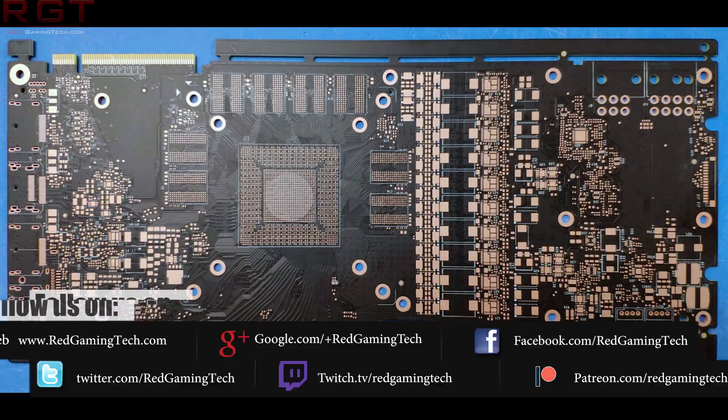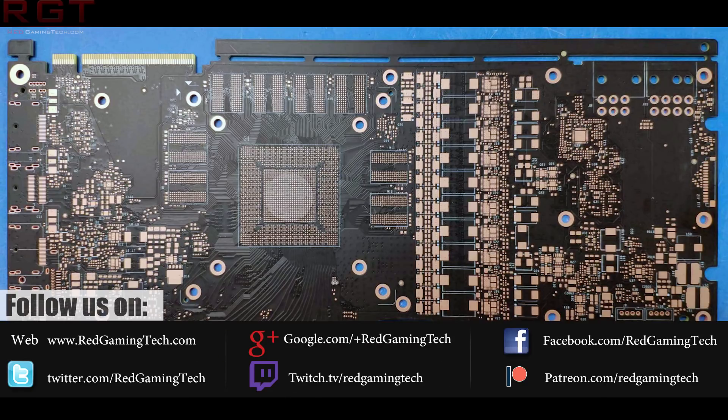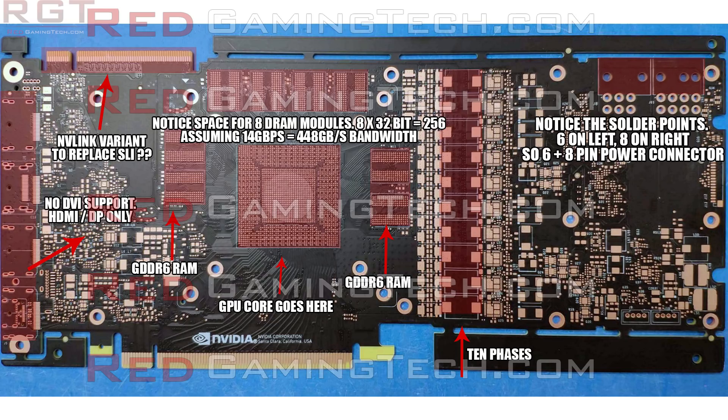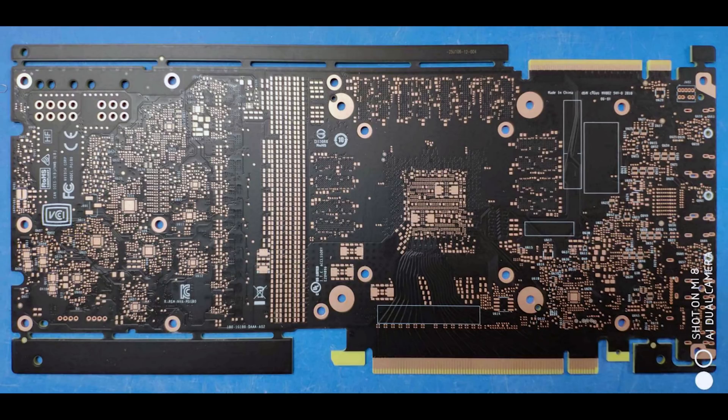First of all there is a PCB that has leaked out for what we can presume to be the GTX 2080. This was spotted by a user on Baidu. The PCB looks like it is 256-bit, therefore we are looking at either 8 or 16 gigabytes of RAM on this card. Furthermore, the card appears to have a 10-phase VRM powered through a 6-pin plus an 8-pin power connector. Considering that the GTX 1080 requires just one 8-pin connector, that's quite a step up in power consumption. I'm somewhat skeptical that the 6-pin is optional — I actually think it may be required, because this appears to be a reference PCB design by NVIDIA themselves.